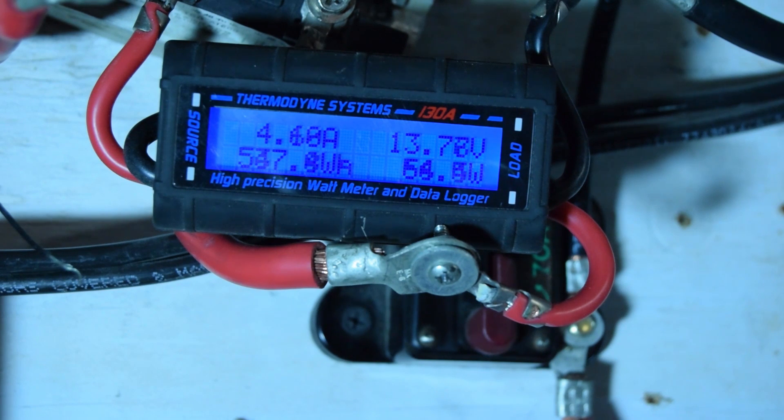It's pouring down rain. Water is just gushing into the garage — I think the drains are blocked outside. There's nothing on the ground of any value that can get wet so it's alright. I just figured I'd come out real quick and show you that 537-watt logged peak. We'll see you again in a little while.